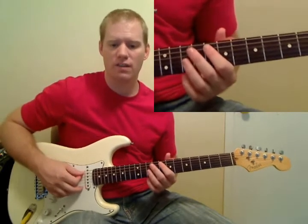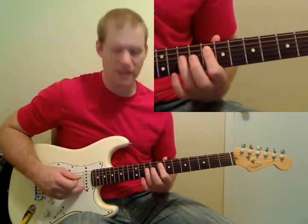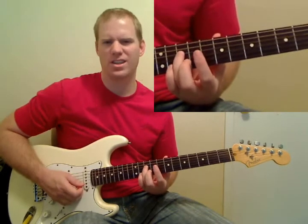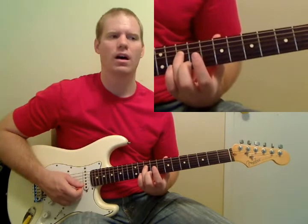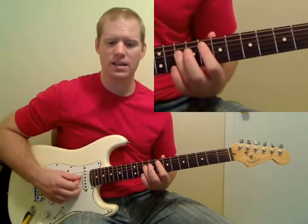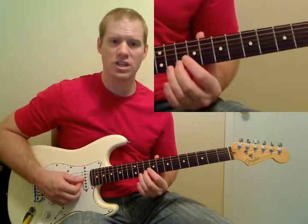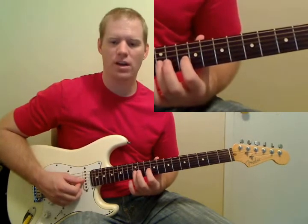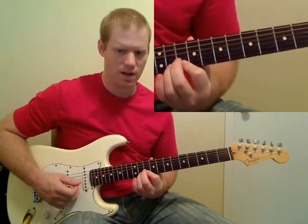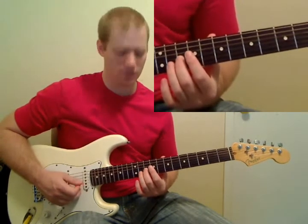You're going to start off on the 8th fret of the A string, then go to the 10th fret on the D string. The fingers I'm using are the ones I like to use — sometimes I change them up a little bit, so just use whatever's comfortable, as long as you get the notes played. Then we go to the 10th fret on the B string, then 10th fret on the G string, then 12th fret on the G. That's kind of a long note, so I always like to vibrato that one. That's the first section of the solo.